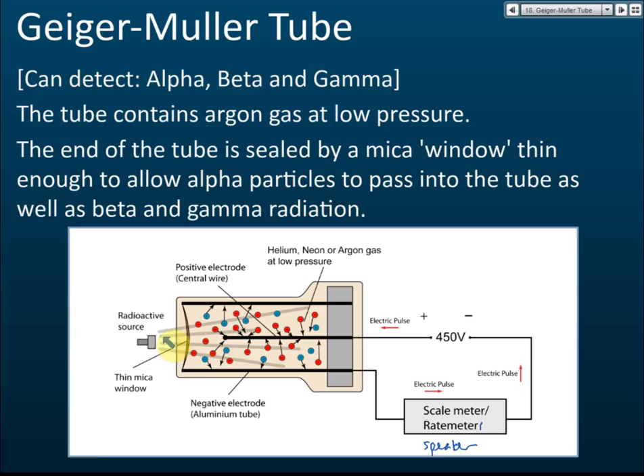...and that radioactive source enters this GM tube, it can ionize the gas inside, because alpha, beta, and gamma all have ionizing power. After ionization, the gas molecules contain a lot of positive and negative charged particles. The positive charged particles will move to the negative electrode, and the negative charged particles will move to the positive electrode.